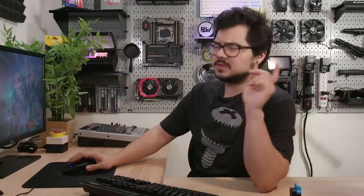All right, the build is looking awesome. Pats on the back to me — good job, Kyle. But what's even cooler than a good-looking PC is a well-performing one.